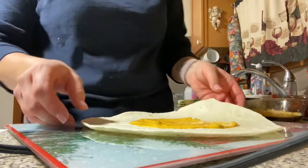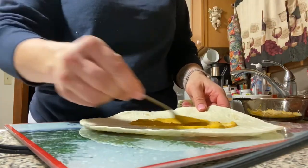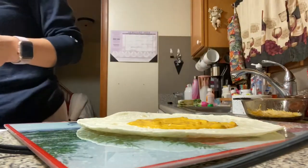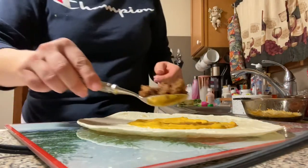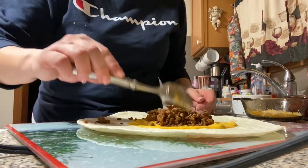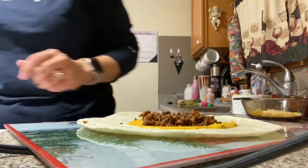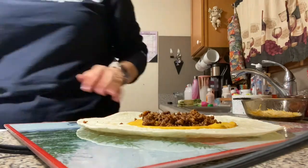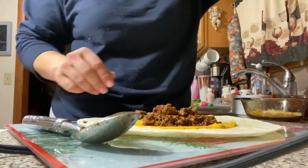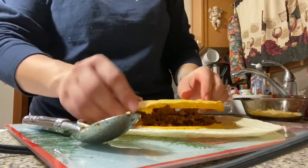Alright guys, I'm back to show you how we put it together. This is the bottom - I put a little bit of the cheese sauce on here, and then I put the meat. You can use ground beef, chicken, steak, whatever you prefer - tonight I'm just doing the regular ground meat. Then I take one of the tostados, which is the round hard shell taco, and put it right over top.